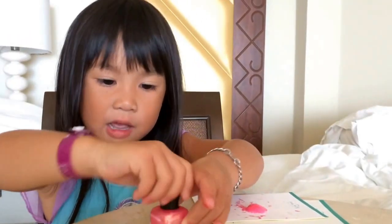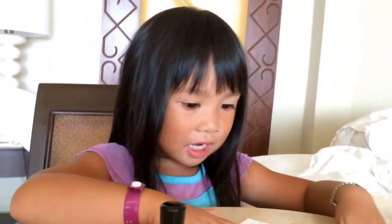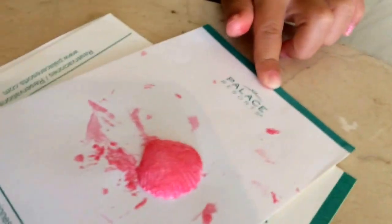See that pretty shell? It got kind of messy.